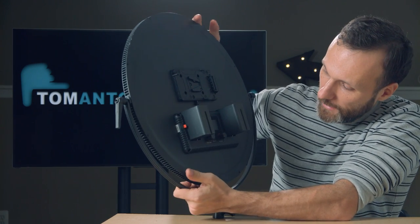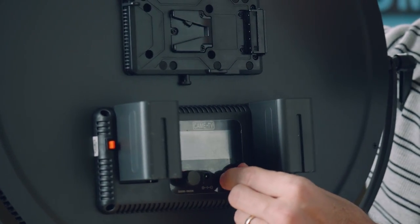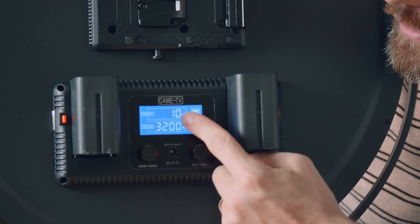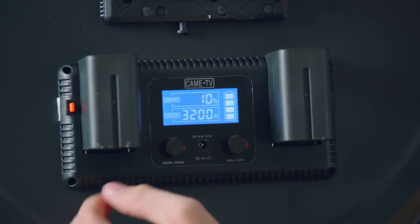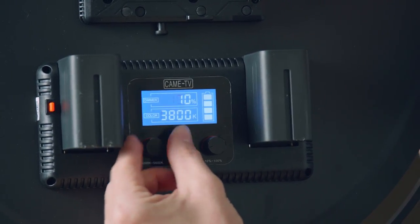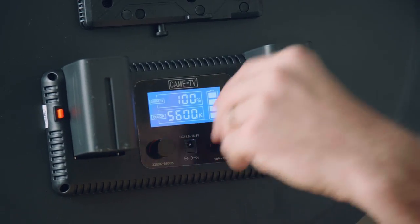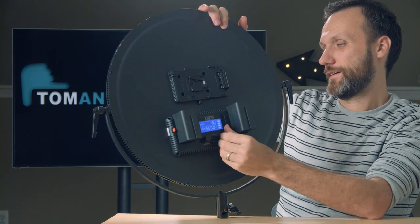There we have it. You have two knobs — one is the intensity, which goes from 10% to 100%. So I'll just turn this on. You can see it's at the lowest setting. There's a digital gauge display that shows you the intensity and also the color temperature.